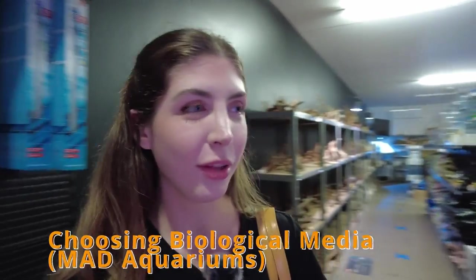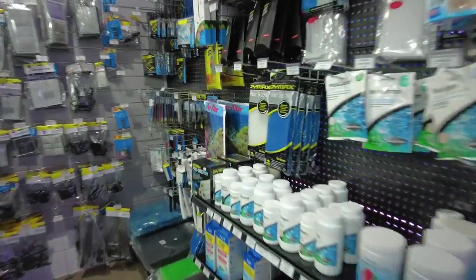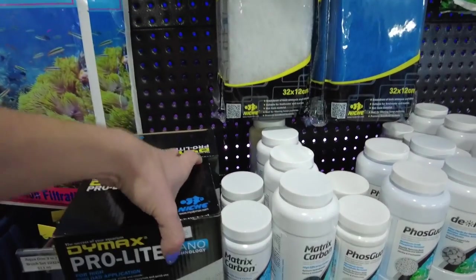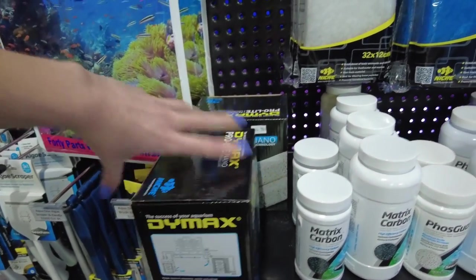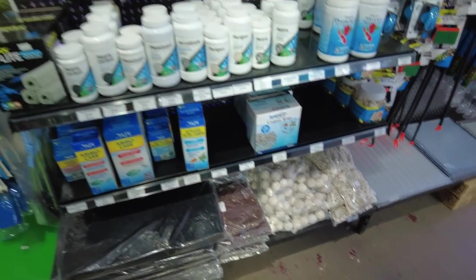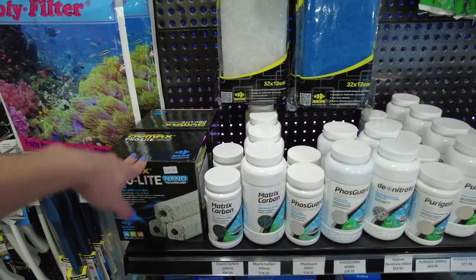I'm at Mat Aquariums now having a look at some of the filter stuff for the sump. This is the selection they've got for the filter and I'm thinking I'm going to get the Dymax ProLite ones because they can filter up to a thousand litres per box and they're just nice little blocks that you can put in the sump. They've got other things like the marine balls and stuff, but I think I'm just going to go with the Dymax ones because of the ease of it.